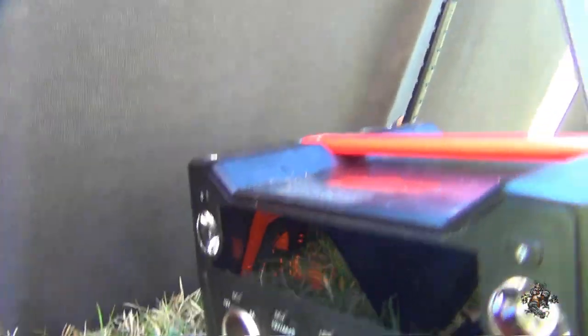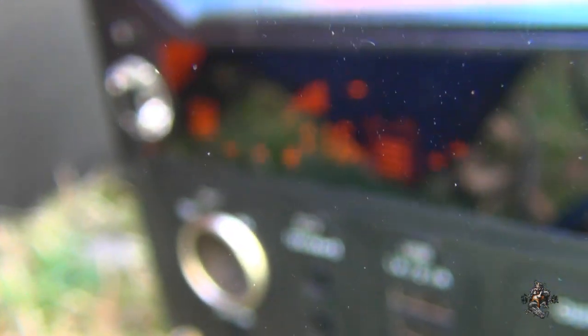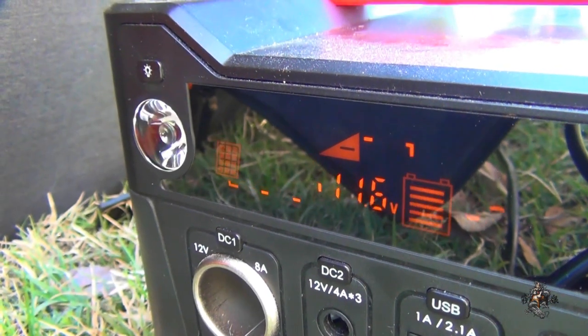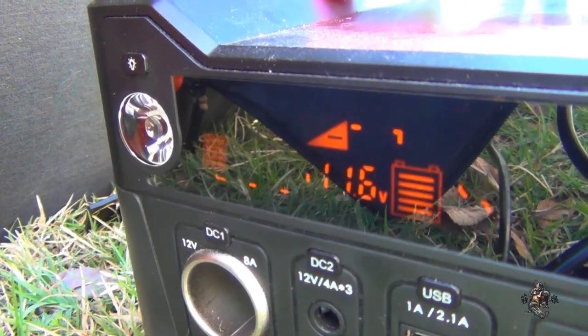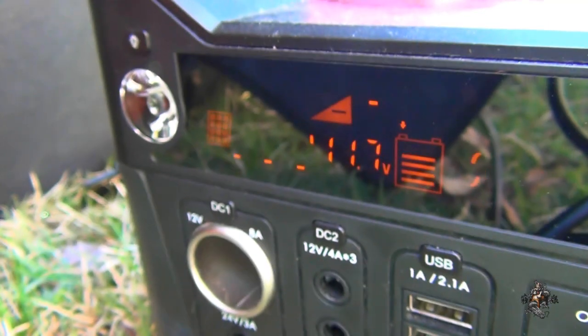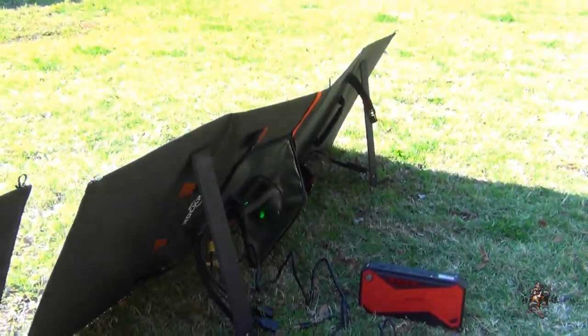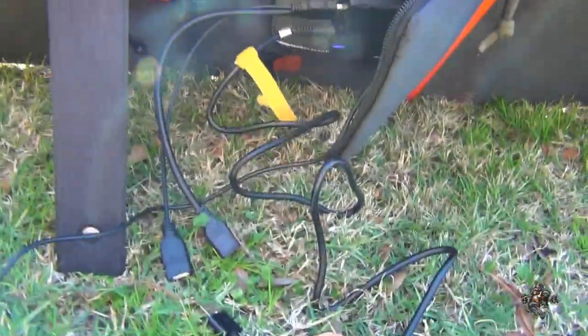Hopefully I can get a detailed shot of the screen here without getting a lot of reflection. There we go — you can see that it's charging. I guess it doesn't really matter which end of this setup — whether I connect this one here or the other side, it doesn't care.